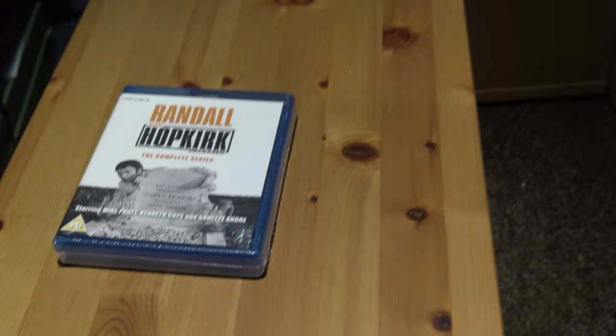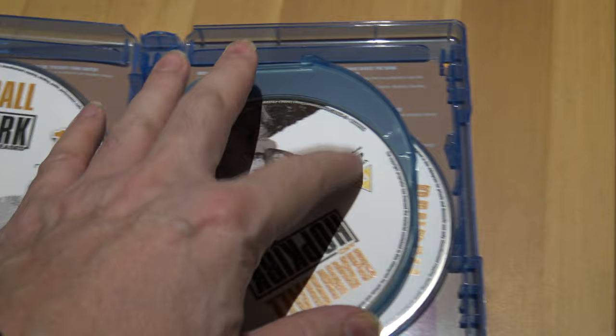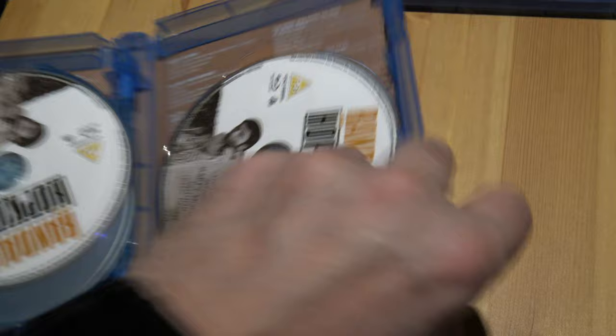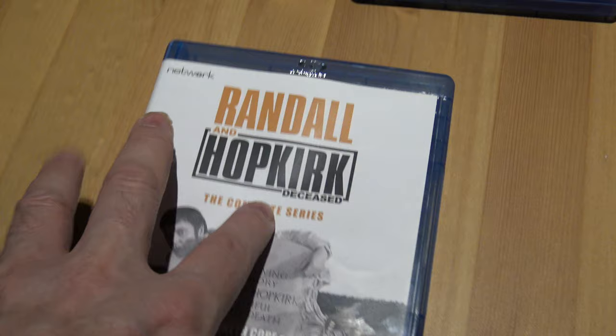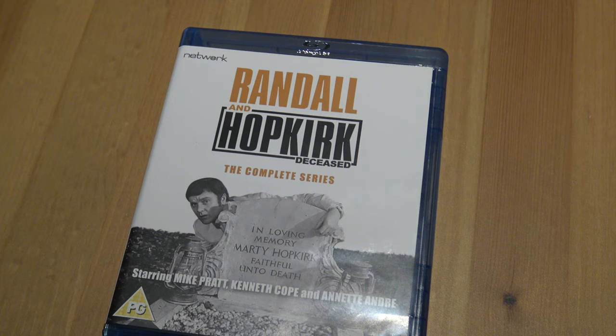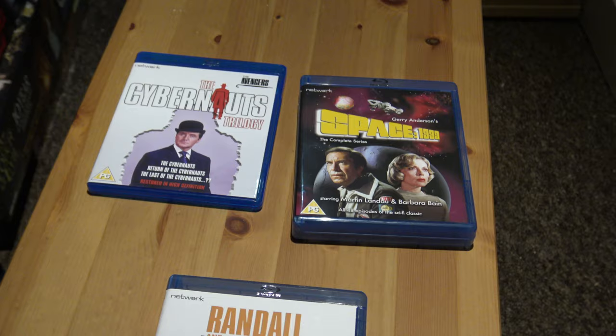Next up, Randall and Hopkirk Deceased. I'll probably do a review of the pilot for this as well. Let's have a look — here's the box. I'll open it up. All the discs are identical apart from the number to identify which one's which. There's the back of the box — there's Marty and Jeff, both detectives. Really good show. What I like about it is the title sequence and the music — excellent title sequence.